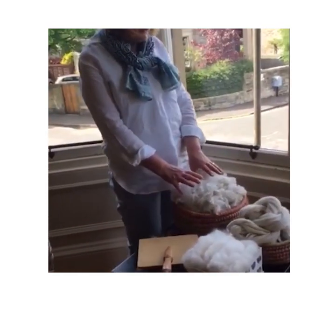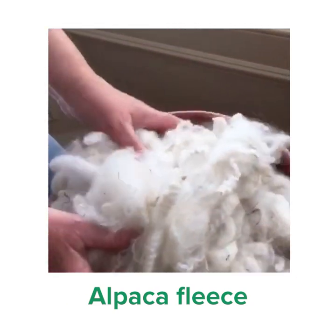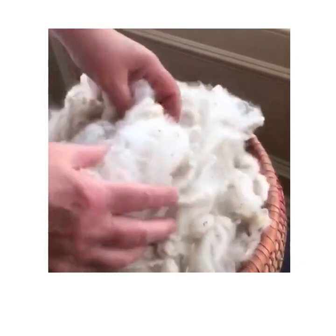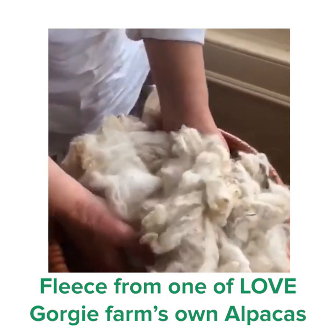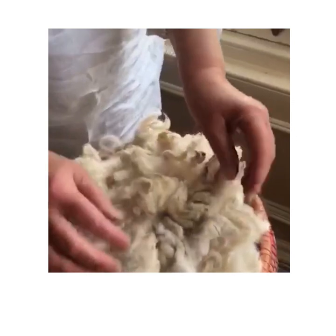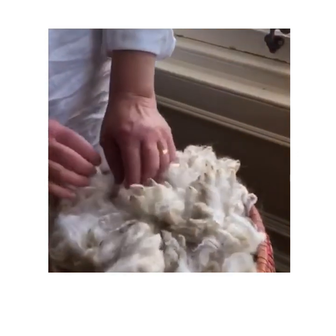Today I'm going to show you some spinning of alpaca, and here we have some alpaca fleece, just as it is when it's come off the animal. This is in fact some fleece from an alpaca from Love, which you can see down at Love Gorgie Farm. Now you can see there's bits of vegetable matter in it, it looks dusty and a bit dirty in places, but it's not really very dirty.